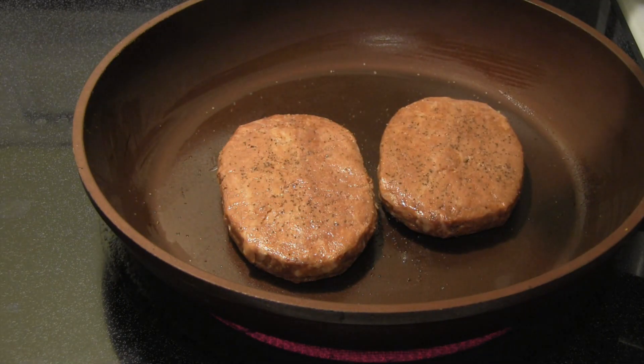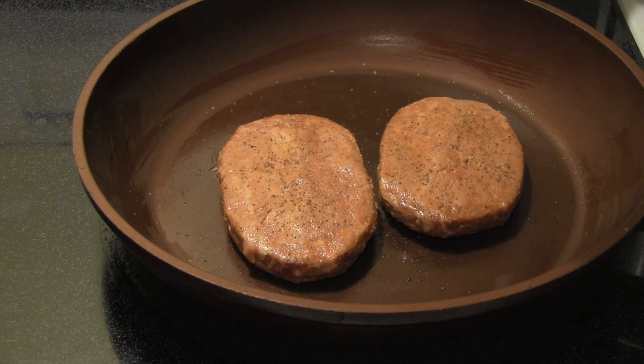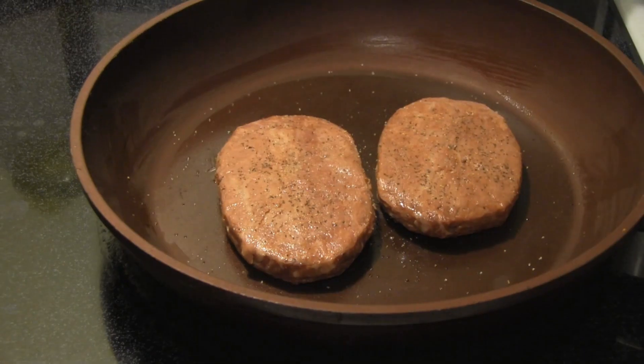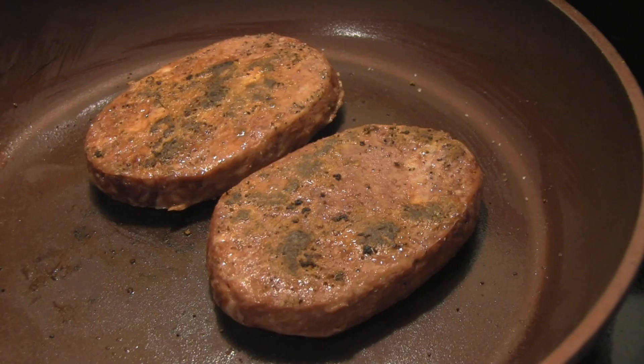Is there any special thing to searing? I guess we have it kind of medium-high. Should we put it lower? We'll work on searing it, guys, and we'll be back.